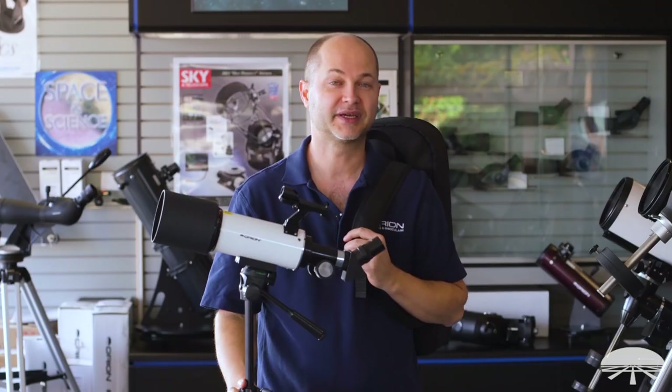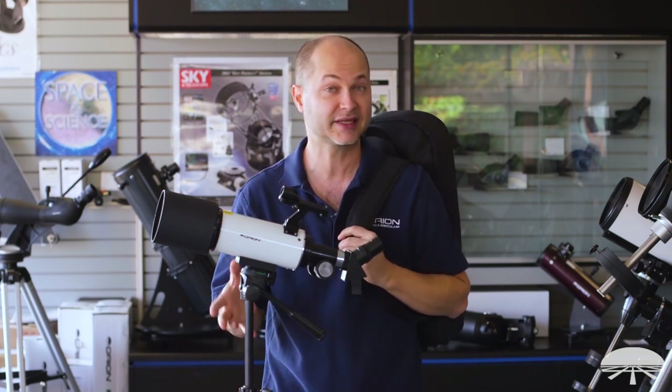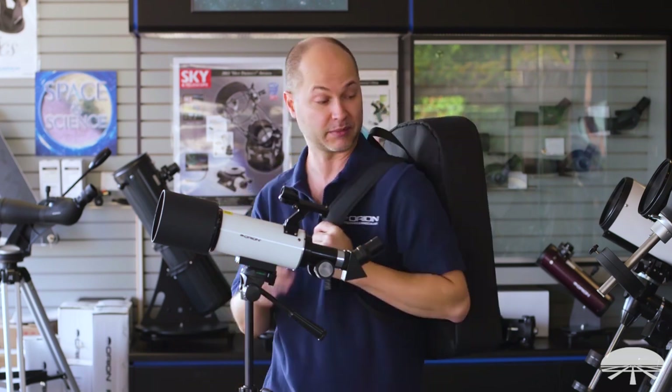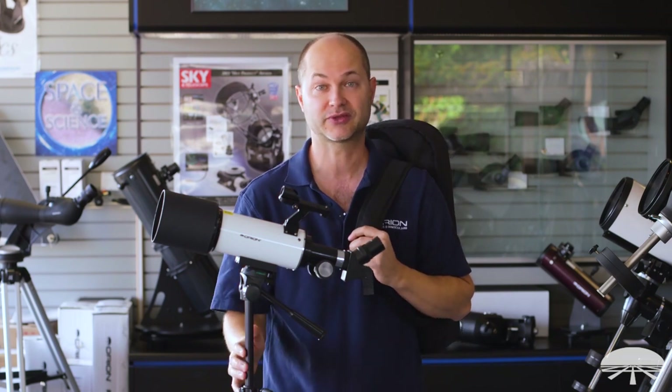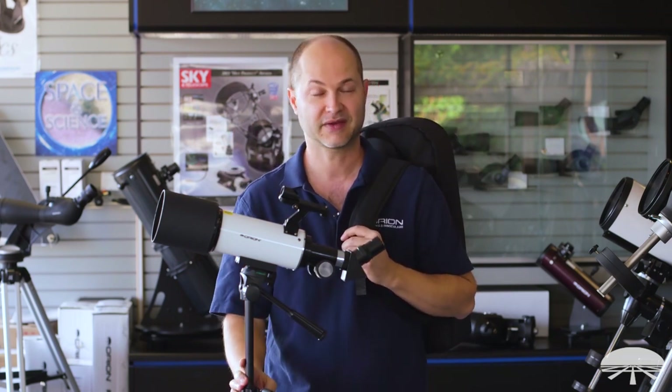All right, well there you have it. This is the GoScope 80 Backpack Refractor Telescope Kit — everything you need to get started: scope, tripod, the backpack, and included accessories in the kit to help you start learning the night sky. Thank you very much. Clear skies.